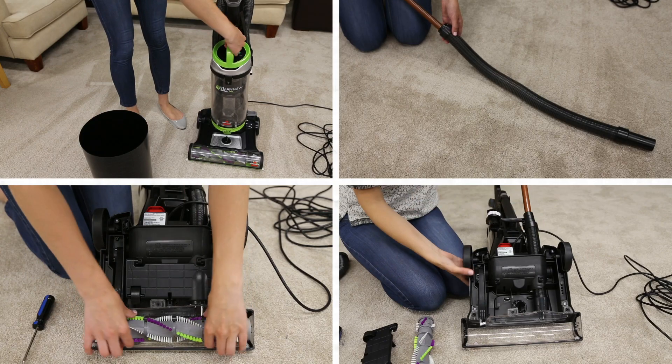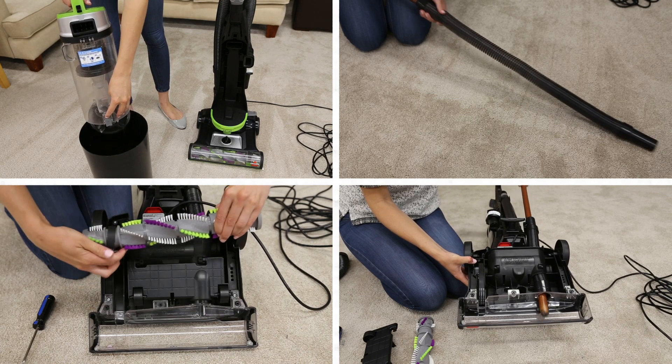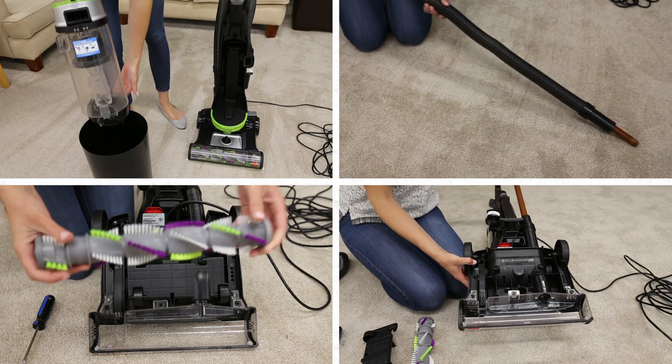There may be a clog. Check for any debris buildup in the dirt tank, hose, and foot or lower hose.